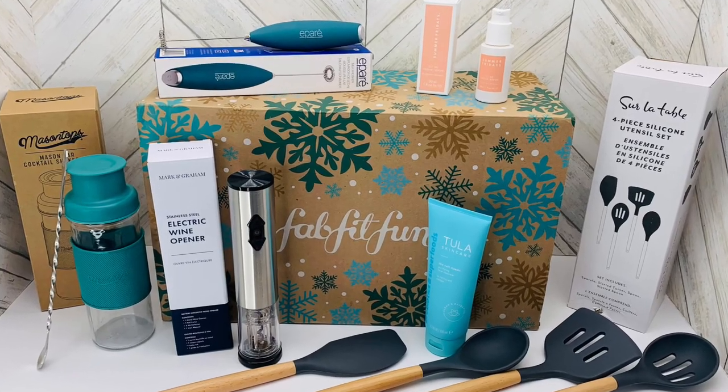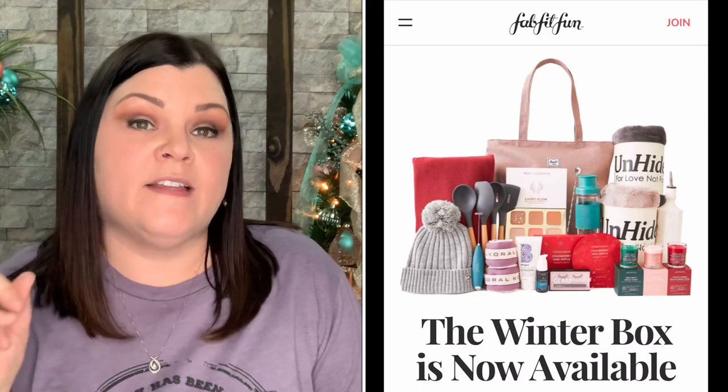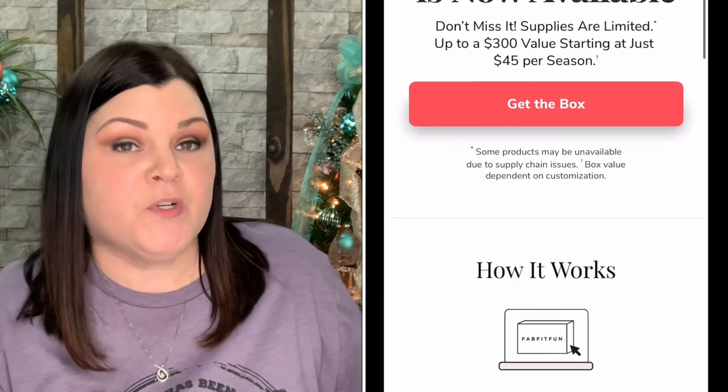That's all the options for the Winter 2021 FabFitFun box. I'm really thrilled with my products — the only one I was just okay about was the serum, but all the others I'm super excited about. This is the first time in a long time I've been over the moon excited about everything I chose. My picks and the total retail value for everything in my box will be shown on screen — it fluctuates depending on which products are in your box.